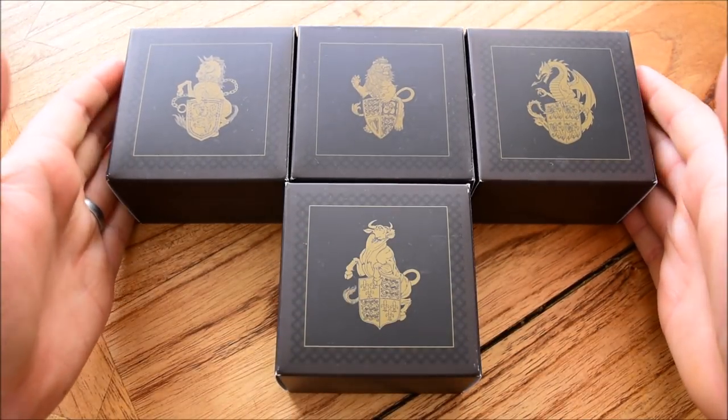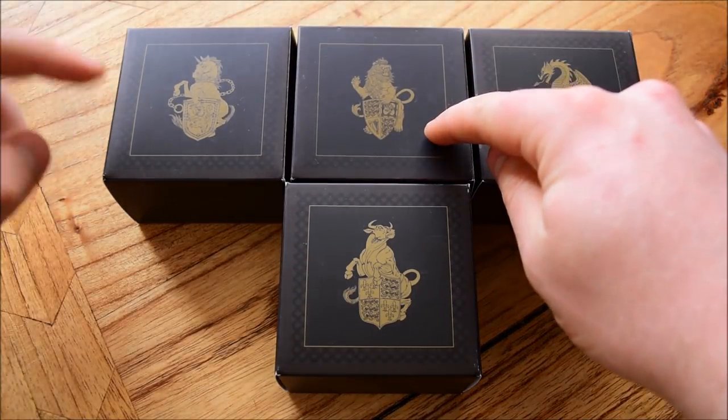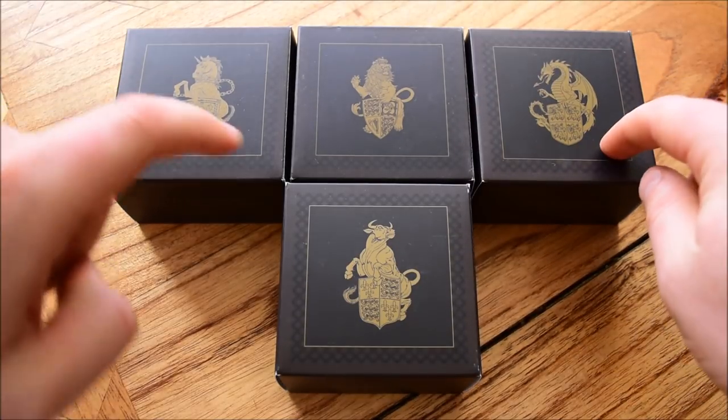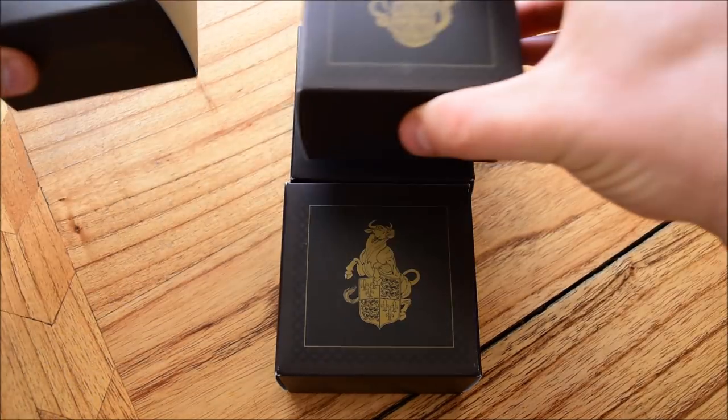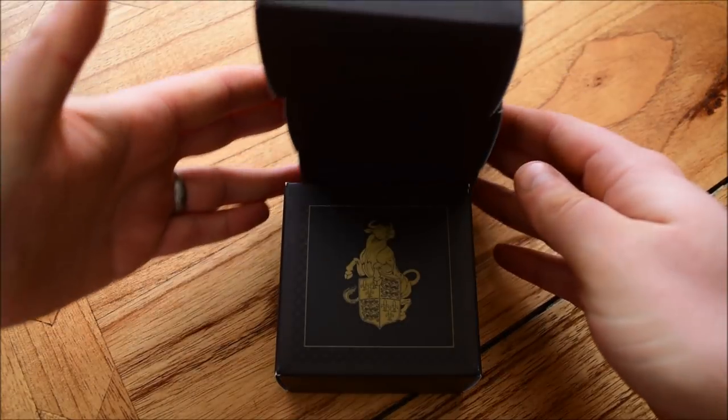You can see here the four that have come out already — we have the lion first, then the unicorn second, then the dragon, and now the bull. We haven't got the griffin; that's the only other one of the proof series that hasn't come out, which has already come out as a bullion. Hopefully that will come out at some point, maybe later this year — we will see.